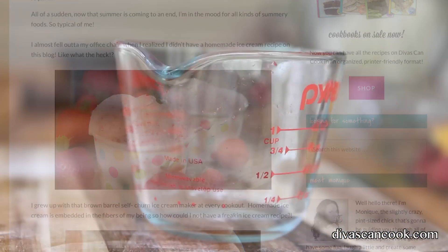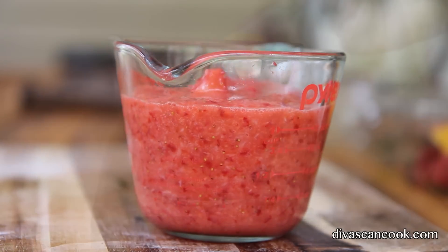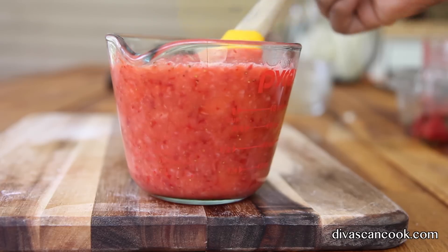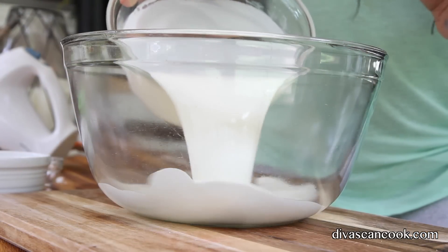Here's our strawberry puree. I didn't puree it too much — I didn't want it to be too thin because I like it kind of thick and chunky, like a southern girl. Leave a few chunks in there. Perfect. Now we're gonna move on to our ice cream.